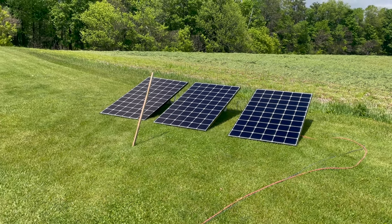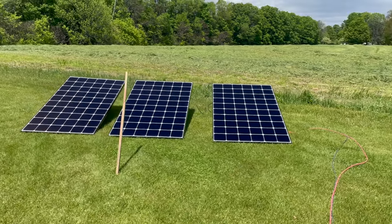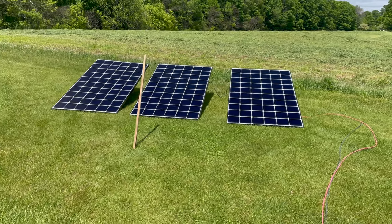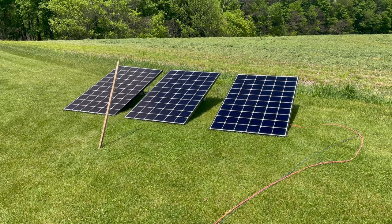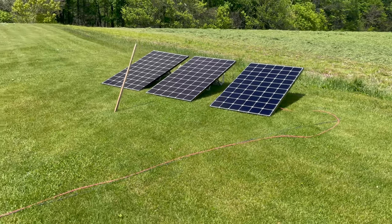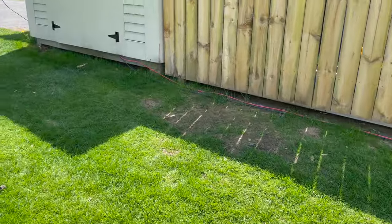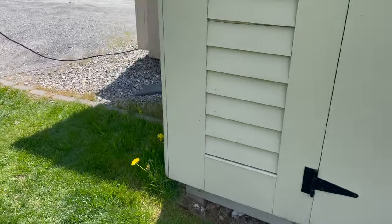I just have a stick there showing where the Sun is currently. We're almost perpendicular to the panels. I have two 8-gauge by 80-feet solar wires exiting the panels and they run into the shed into the EcoFlow Delta Pro. I'll show you that.